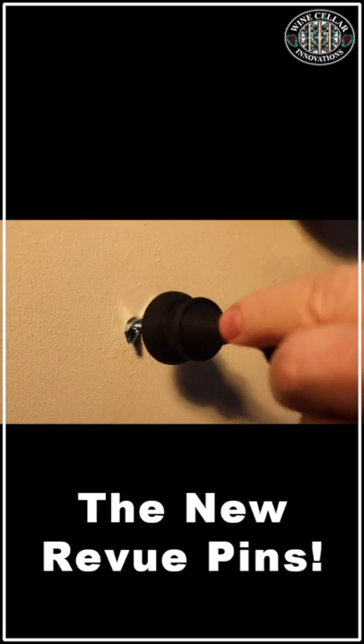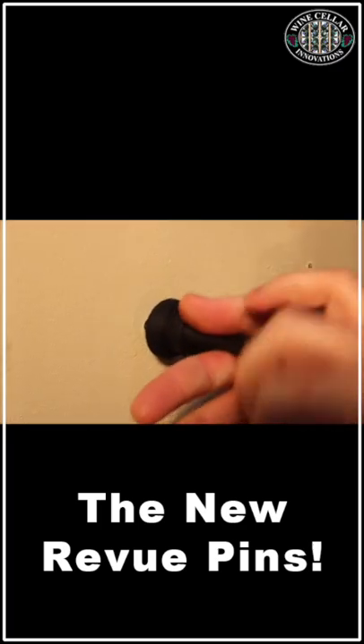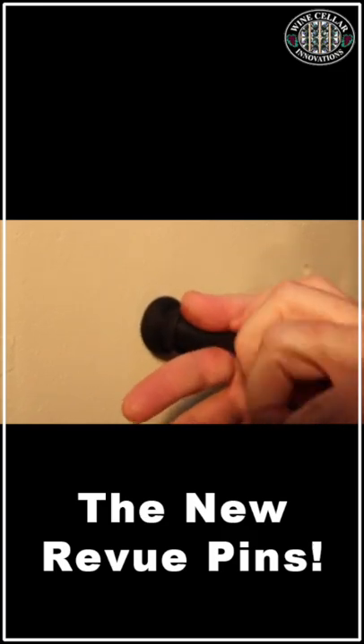Next, simply insert the wing into your 3/8" hole and apply tension by pulling backwards. As you screw in, you should feel it get closer and closer to the drywall until it's nice and snug.